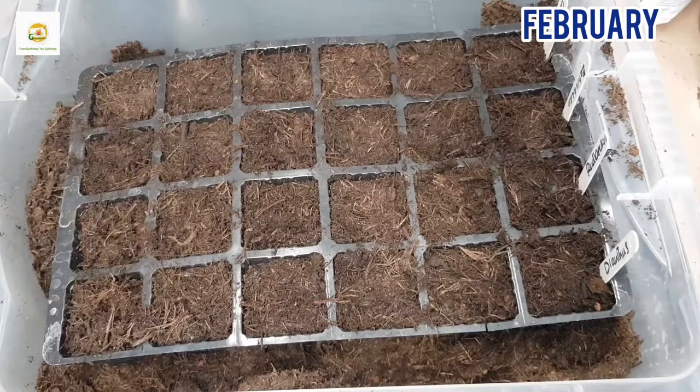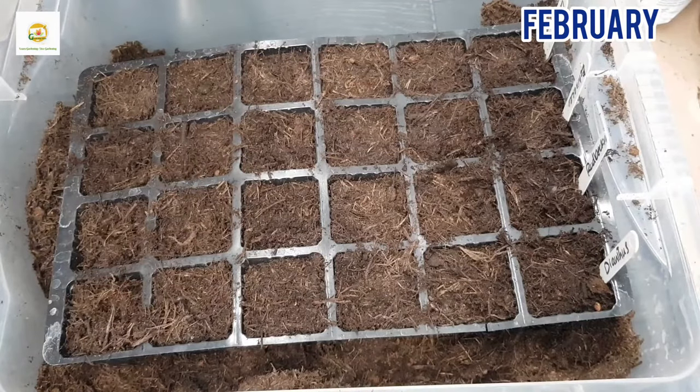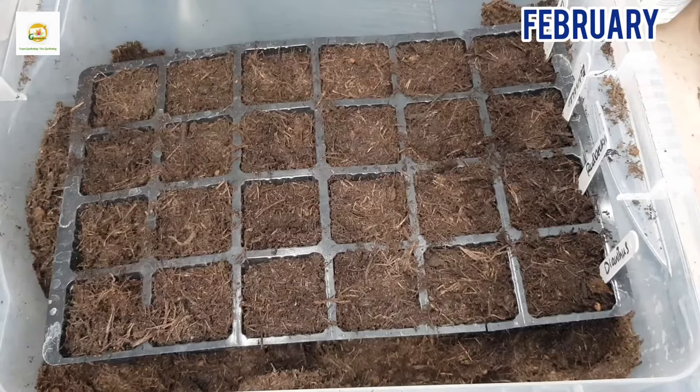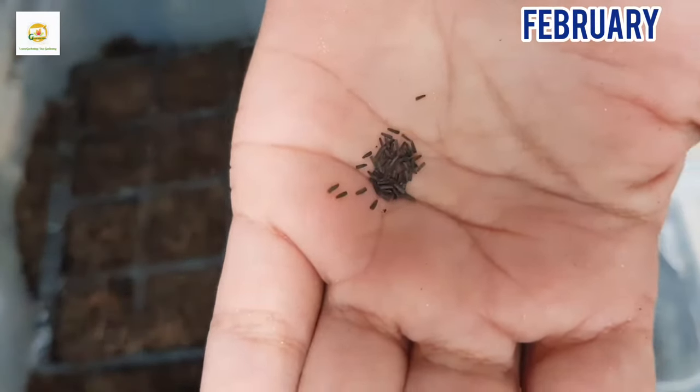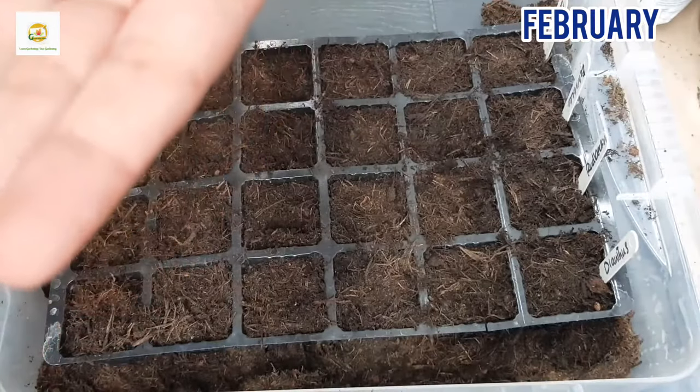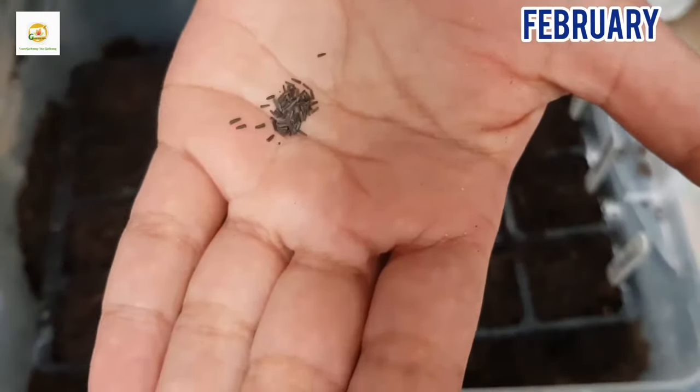Here I have filled my tray with multi-purpose compost which is nice and loose, and I have labeled my cells where my seeds will go. In the second row from the bottom of the screen I have labeled rudbeckia, so there are six seed starting cells. Here are the seeds of rudbeckia — these are very small seeds.